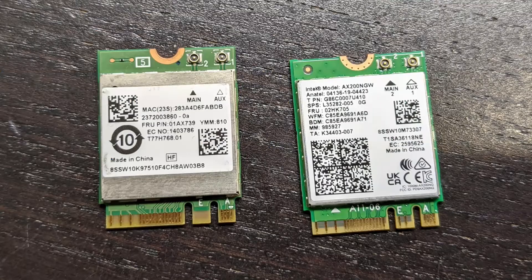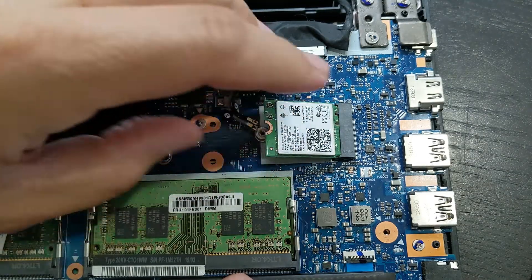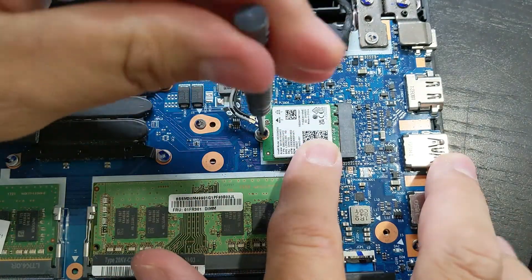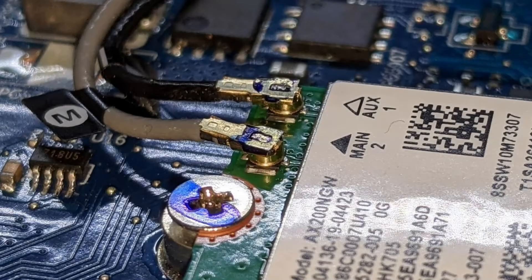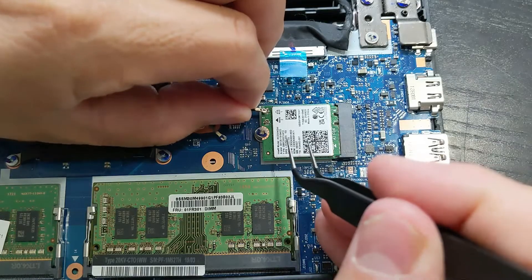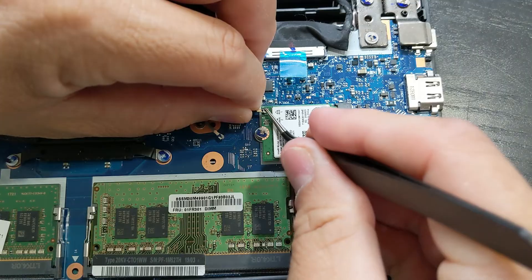On the left is the old card, on the right side is the new one. Insert the new card at an angle, press it down flat, then insert the screw to hold it down. Now reconnect the antennas — try to aim it so that the round parts of the connectors are flush with each other, and then press down and you'll hear a snap when it's good.